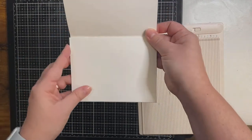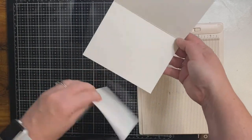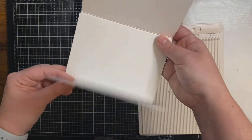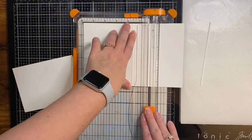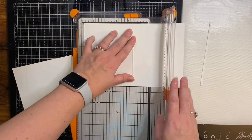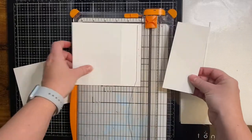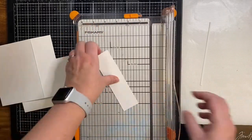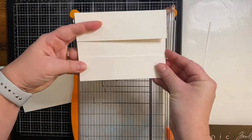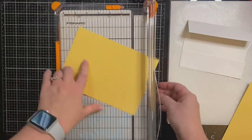I'll have all the measurements for all the different pieces of this card listed in my coordinating blog post — the link will be in the description box below. To make this a split card I'm taking the one that was not trimmed and cutting out a portion from the middle. I've lined up the score line on my trimmer at one and three quarter inches and cut it off, then I'm taking that bottom piece and trimming it down to one and a half inches so that it will leave a one-inch gap in between.